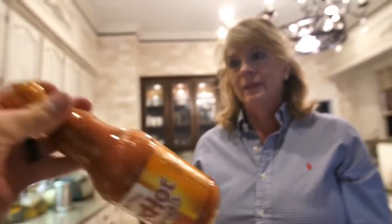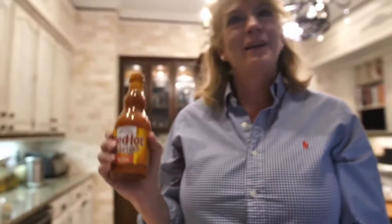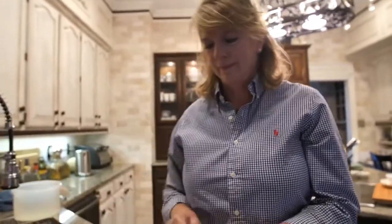Don't forget about Frank's red hot! We're gonna do it on a couple — but not on all of them, because mama doesn't like that. I mean it tastes good, I just like them without the hot sauce.